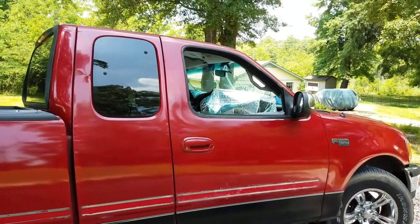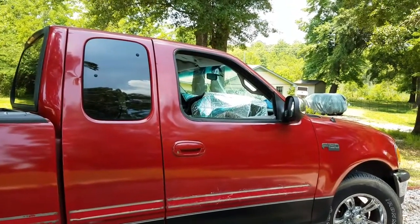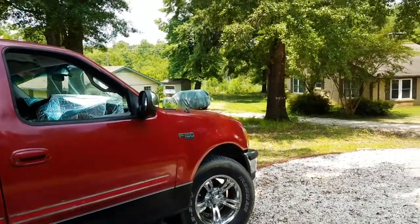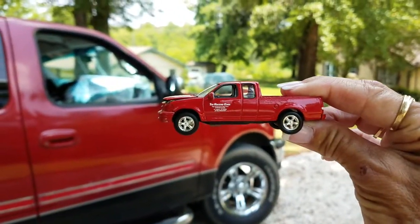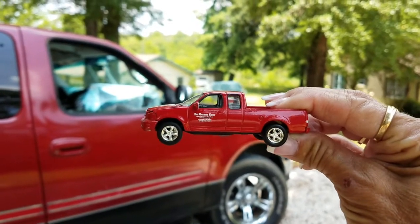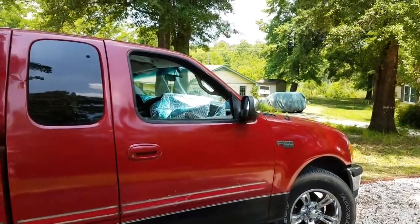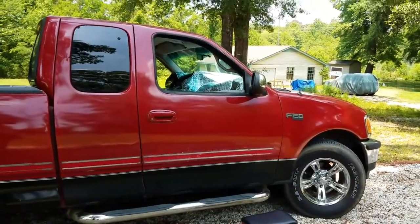Hey guys and welcome back to the channel. So today, this is part one of this video because this is gonna take a long time. We're gonna try to turn this truck into a replica of this truck — The Racer's Edge from Fast and Furious. The first Fast and Furious movie, Paul Walker drives this at his job at the Racer's Edge. And I know that it's a Ford F-150 Lightning version.